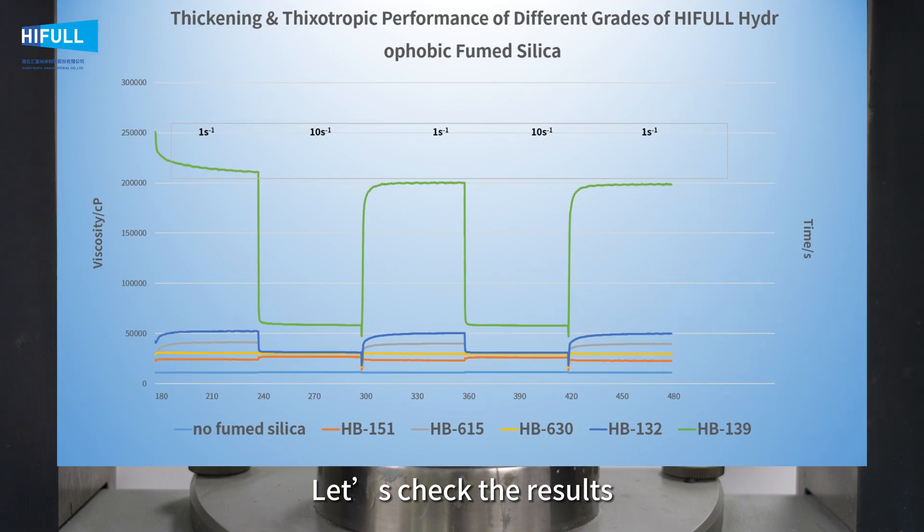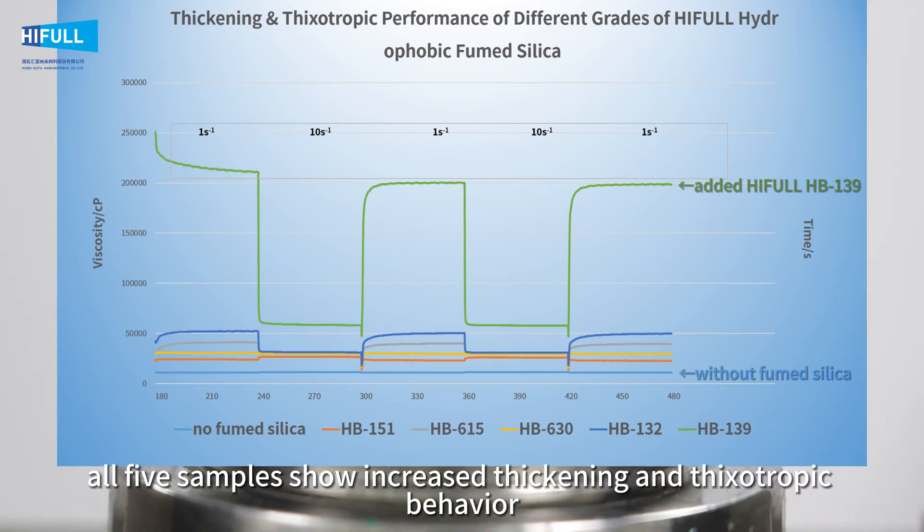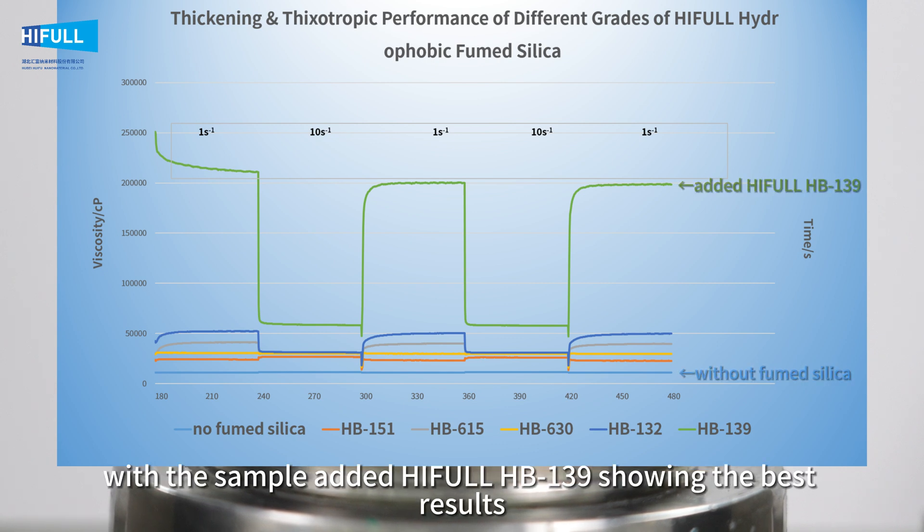Let's check the results. All 5 samples show increased thickening and thixotropic behavior, with the sample containing HB139 showing the best results.